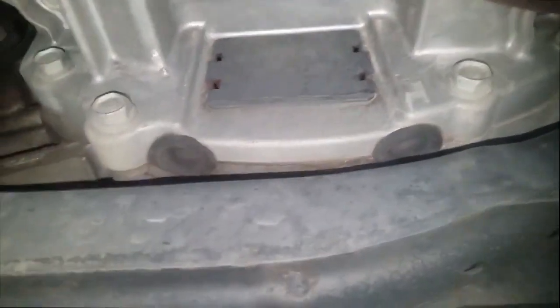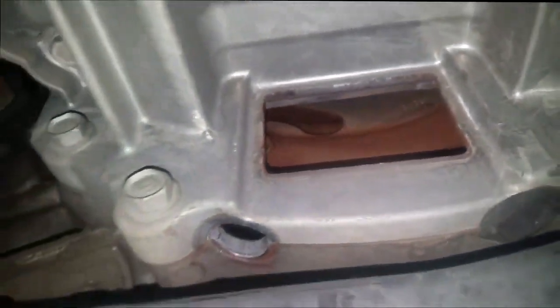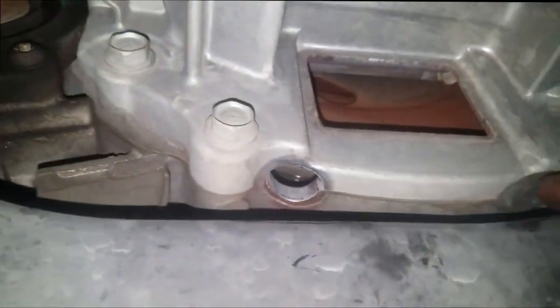I've got the van up in the air now. Here's the telltale inspection cover right here — it's just four tabs. You can remove these tabs. And I can tell from the little rust right here, I can tell already that the flywheel is probably coming apart.